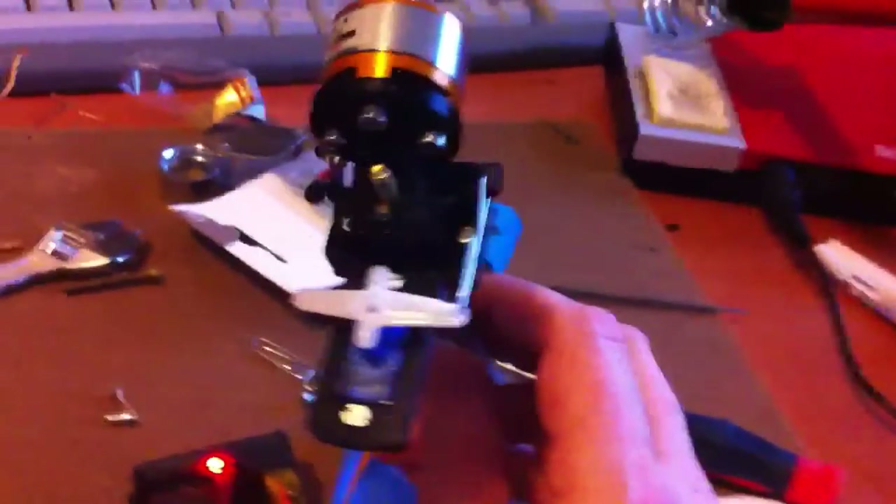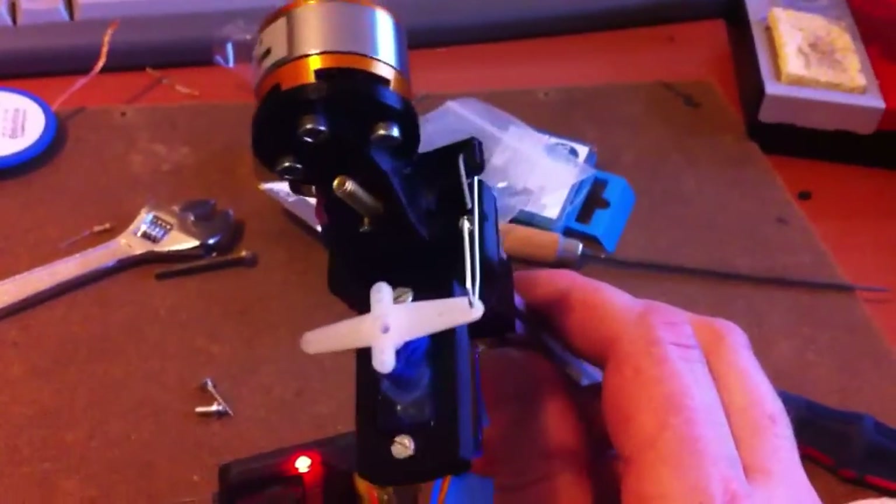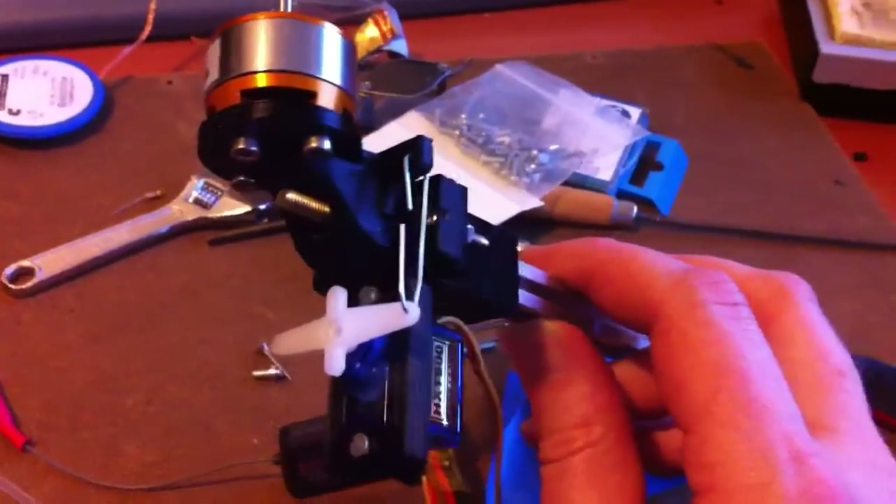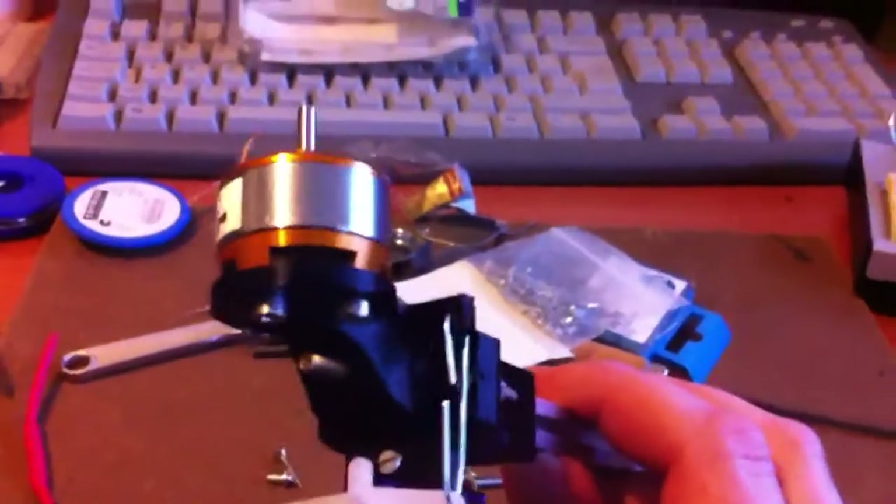I want to show you the working model. These are all printed parts, by the way. I used a model on Thingiverse as a base but I remodeled them because I didn't like how they worked. This is working nicely.